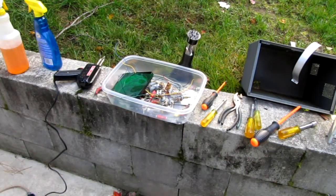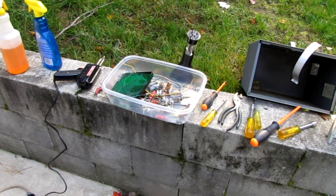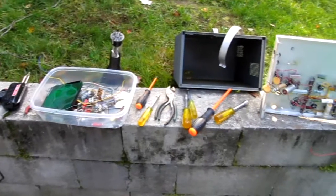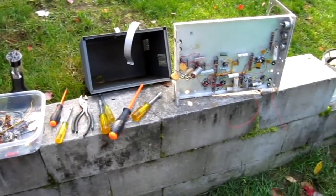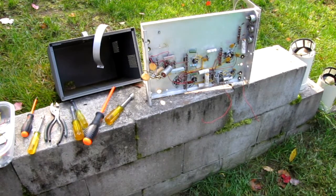Now before the old timers come in here and tell me we shouldn't be saving this or that, or that they have rolls of hookup wire — this is for the kids. This is for the kids who don't have access or the resources, or whose dad might be too busy to go down to the hardware store or the electronics store and find them parts.